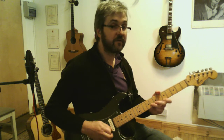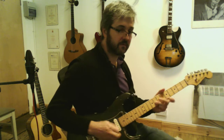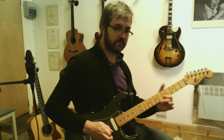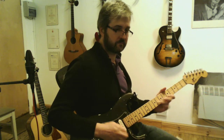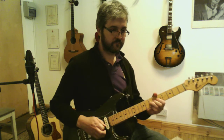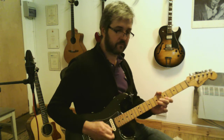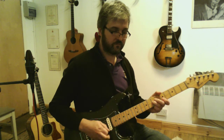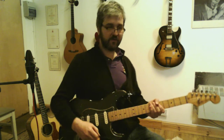Here's a start. Here you are with the backing track.